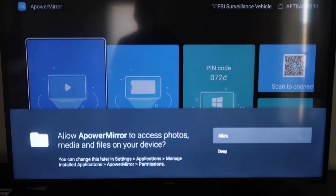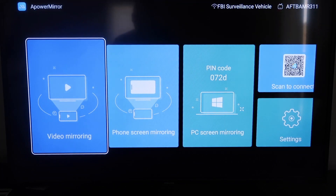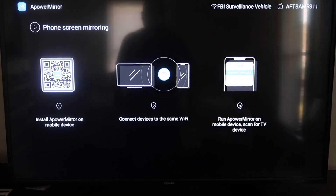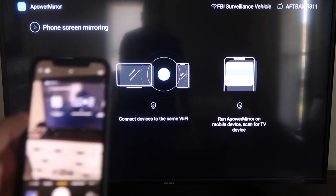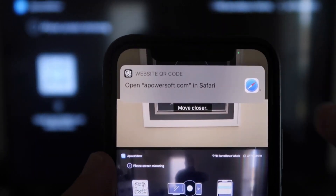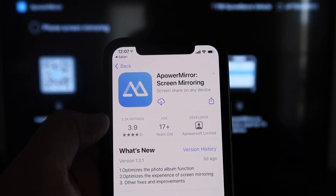Once it's installed and open, you'll need to allow A-Power Mirror access to your photos, media, and files — click Allow. The app gives you options for video mirroring, phone mirroring, PC mirroring, and scan to connect. Go to the second tab that says Phone Screen Mirroring and click on it. It'll show a QR code — open the camera app on your iPhone and scan it. Up at the top it'll have the QR code reader; tap on that and it'll automatically direct you to download the A-Power Mirror app on your iPhone.